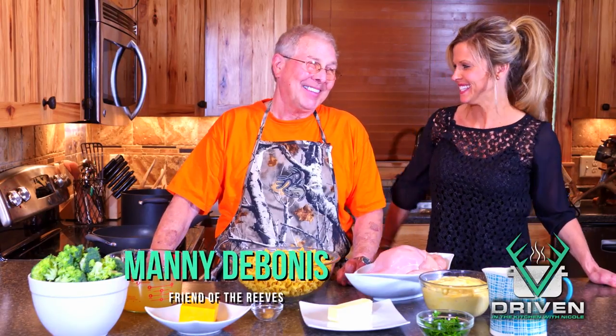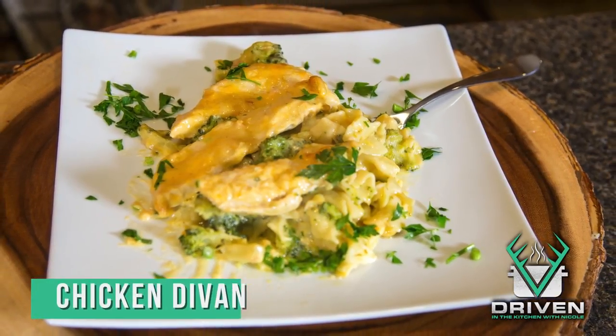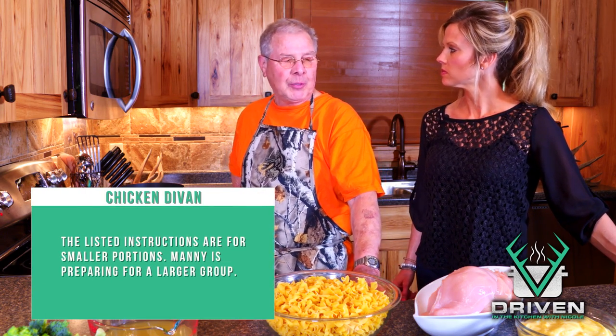Hey everyone, we are back for another fun and delicious recipe here at Driven in the Kitchen. Back by popular demand is Mr. Manny DeBonis. He's going to show us another recipe, and this one actually comes from his mother. We're going to be preparing dinner today for about eight people.